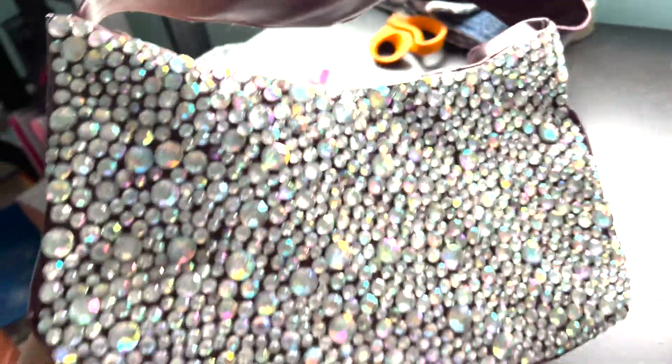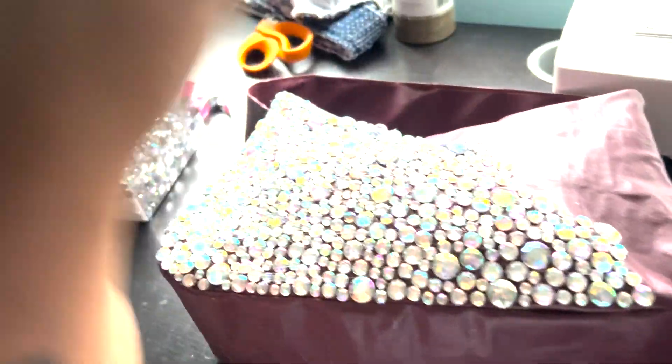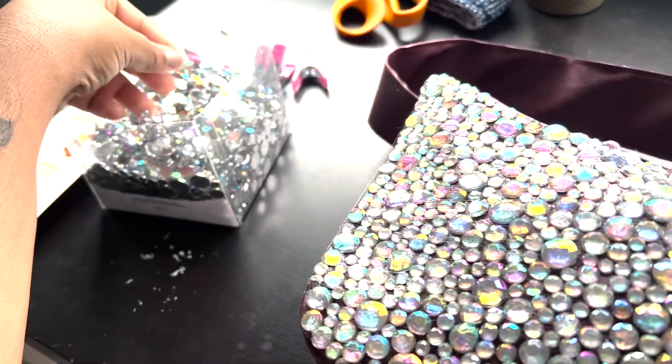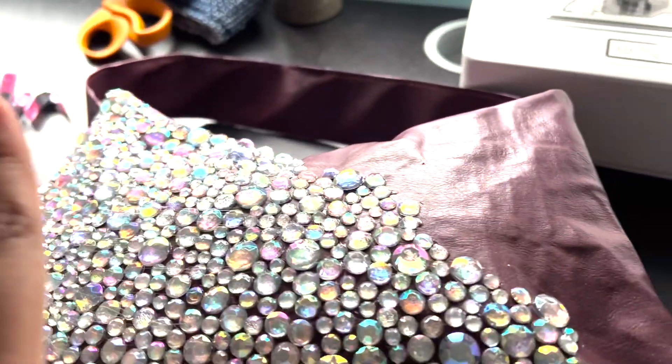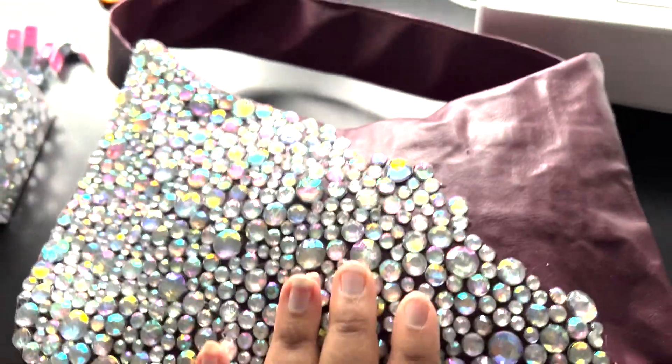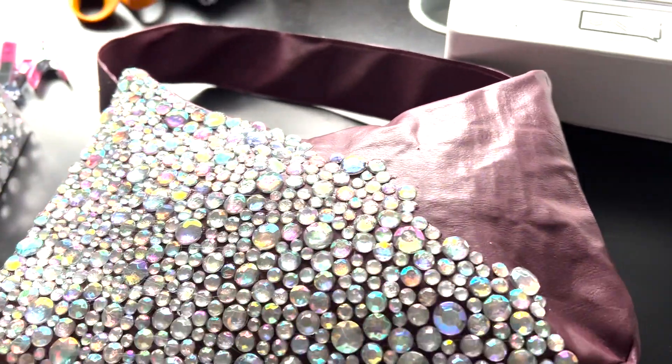For the bag I did the first side, and my sister has done this much so far. Pretty much all I'm doing is taking E6000 glue, taking out a little handful of beads, and placing them randomly. I try to make sure there's a semi-even distribution of the big ones, but other than that I'm kind of just placing them on.